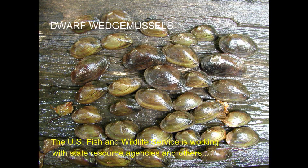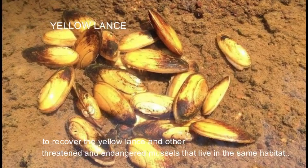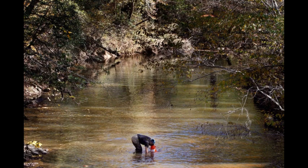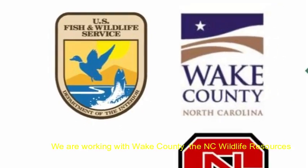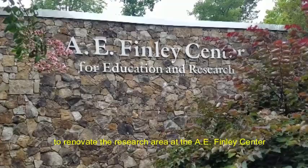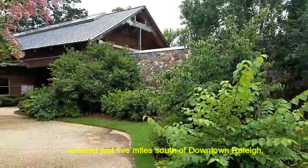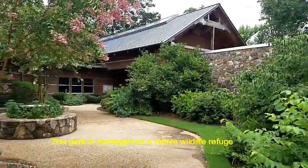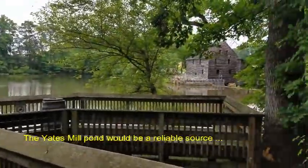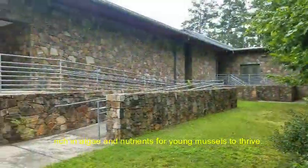The U.S. Fish and Wildlife Service is working with state resource agencies and others to recover the Yellow Lance and other threatened and endangered mussels that live in the same habitat and share similar needs to thrive in the wild. We're working with Wake County, the North Carolina Wildlife Resources Commission, and North Carolina State University to renovate the research area at the A.E. Finley Center at the Yates Mill Historic County Park. Located just five miles south of downtown Raleigh, the park is managed as a native wildlife refuge and includes a 20-acre pond. The Yates Mill Pond would be a reliable source of untreated, free-flowing water rich in algae and nutrients for young mussels to thrive.